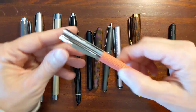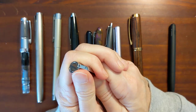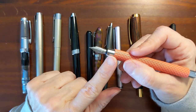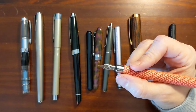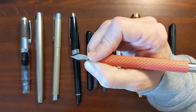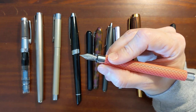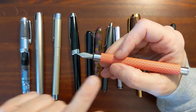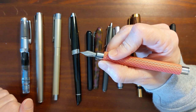Next is the Faber-Castell Ambition. This is another infamous pen that people either love or hate. It does have a chrome section, but I wouldn't call this a grip section — I don't think it is intended for you to hold it down there to write. I do hold it higher up and I enjoy using this pen. It's comfortable to write with for me. The metal section is a non-issue because I don't hold it there.